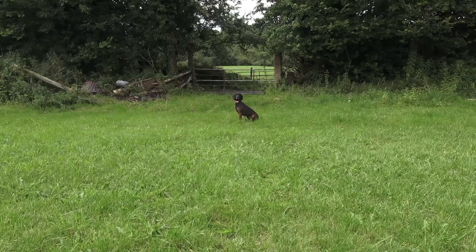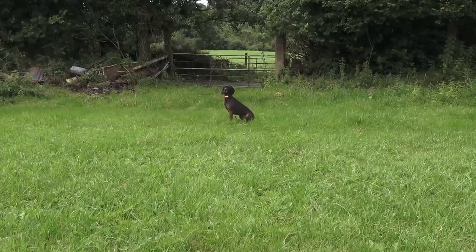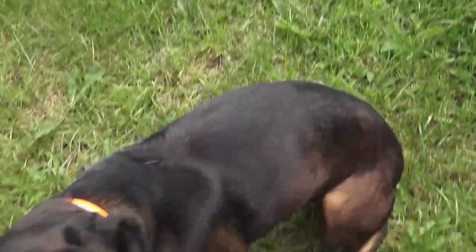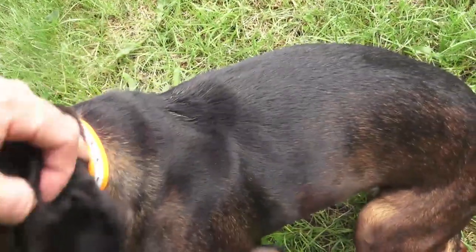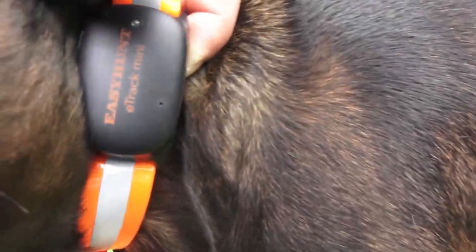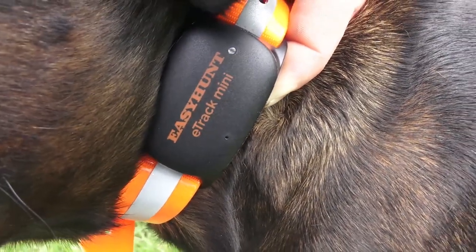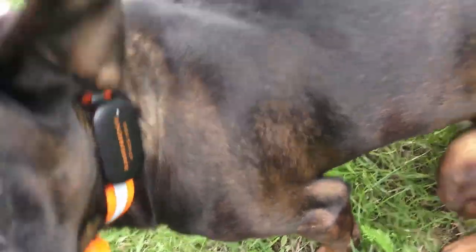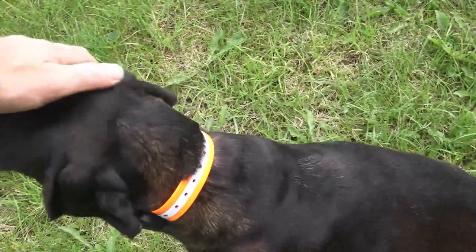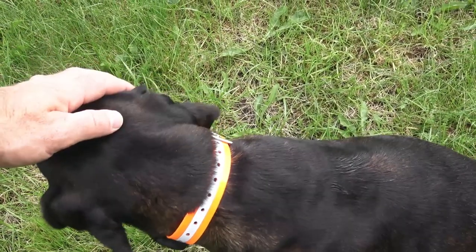This is the device on Vala now — very simple, light. What we're going to do is send her on with Maria up the field. I'm going to stay here, turn on the app, and then we'll see what it's like.